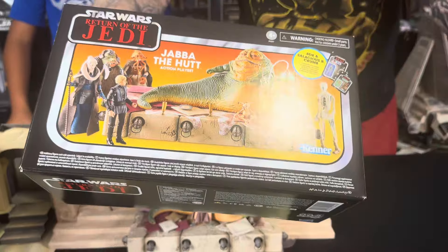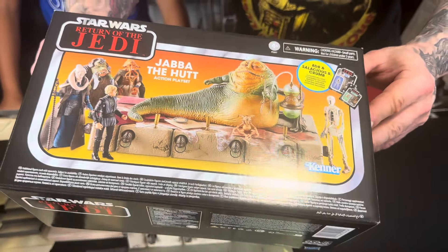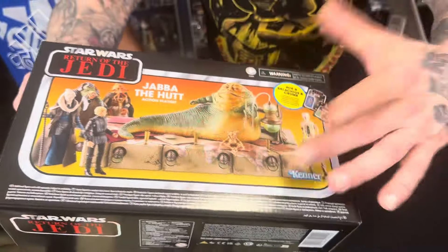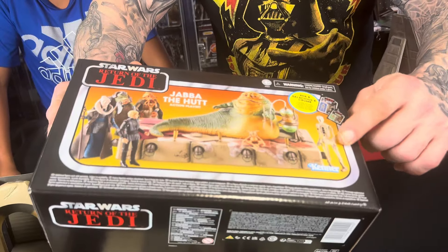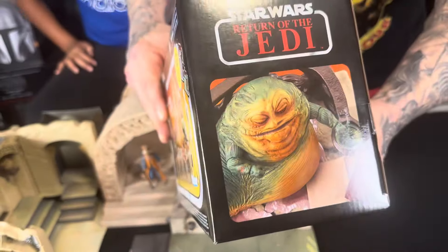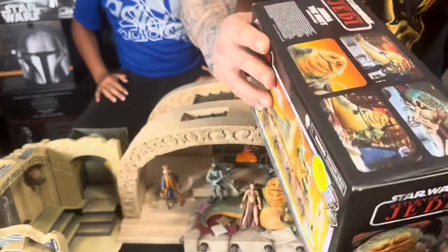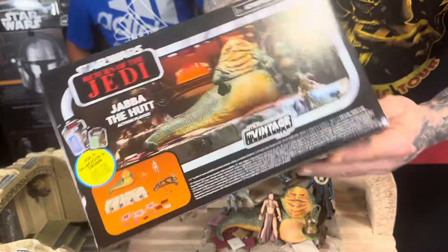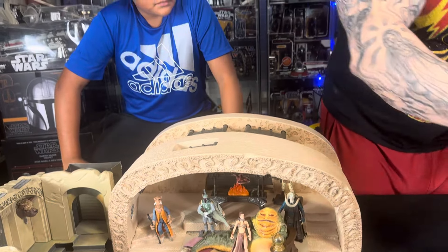Starting with the packaging, this thing looks awesome — it looks just like the one from back in the day. There was a Jabba the Hutt set that came out from the Kenner series, so you've got the little Kenner sign there and Jabba on the box. It's got more pictures on the side showing everything inside the box, the figures it comes with, and some action shots at the top. This box looks freaking outstanding with the vintage collection symbol next to the Kenner logo — looks just like something from the 80s, and I will definitely have it on display.